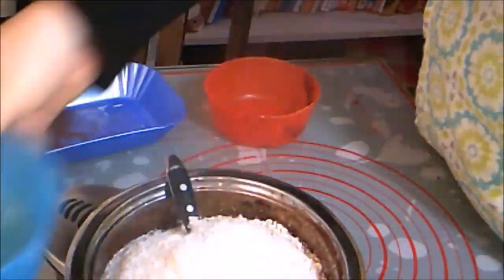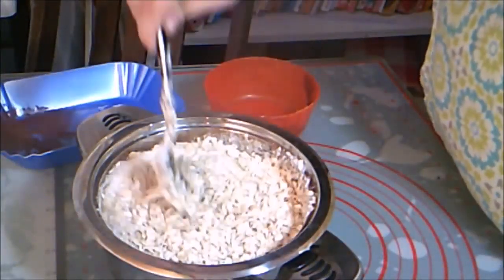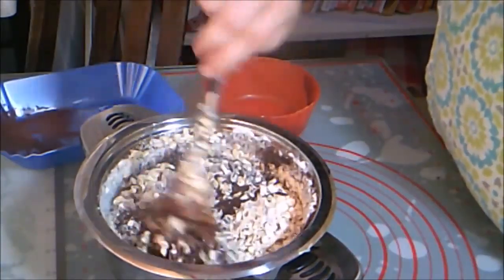Then stir in the oats and coconut. Make sure all of the oats and coconut get covered by the chocolate mixture.